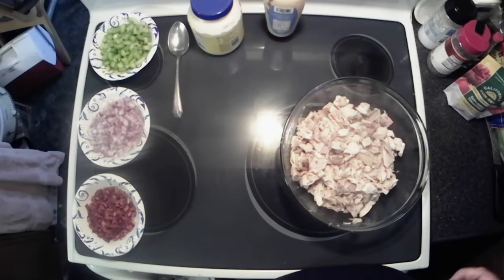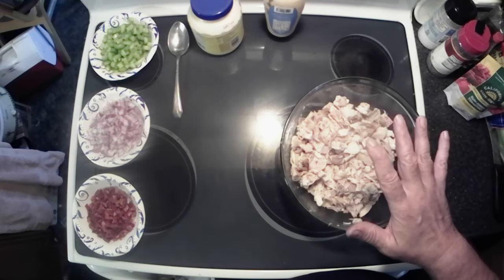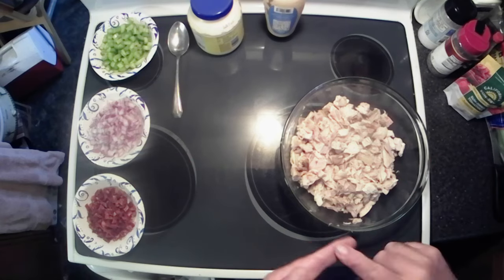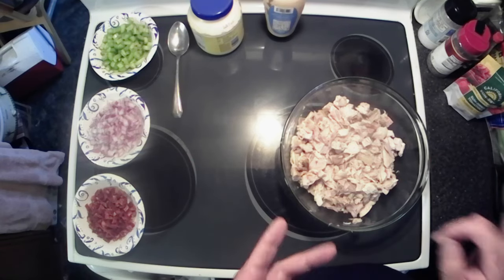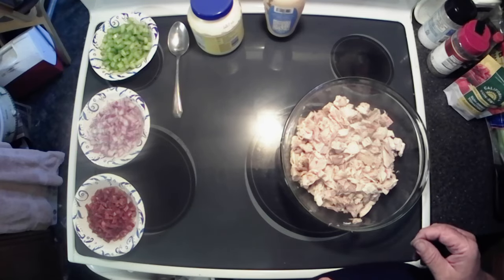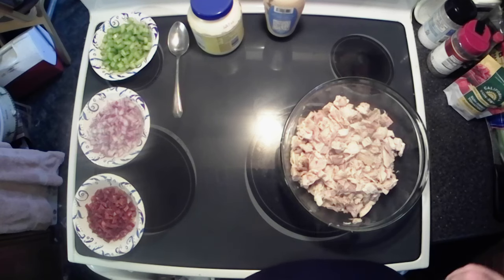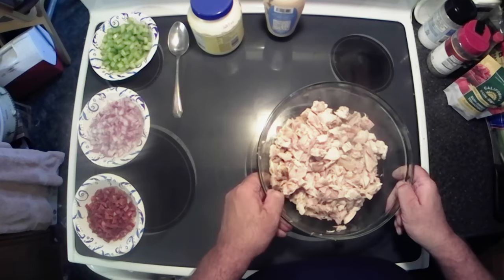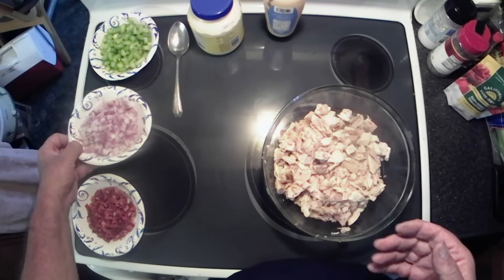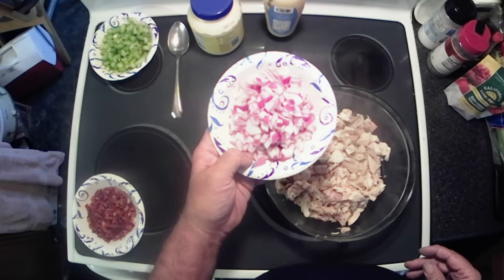All right y'all, to get this started — I have one whole Walmart rotisserie chicken, deboned, de-skinned, with as much of the gristle removed as you can. Don't throw that skin away, that stuff's good to eat. So anyways, got that one whole chicken — this is the original flavor, but you can use whatever flavor you like best.